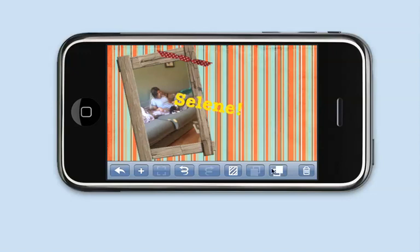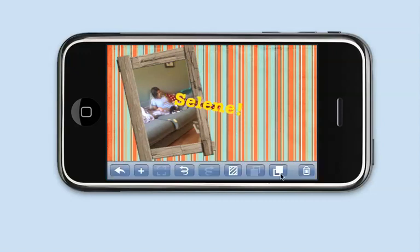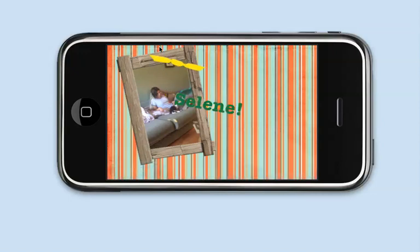Here's an important one — you'll notice the Z-order buttons. I can now send things backwards and forwards. This one sends backwards, so I send it behind the picture, and then I can send it forwards. You'll notice that controls where things appear in the stack. Right now Celine's name is on top; I send it backwards and it's behind the bow; I send it backwards again and it's behind the photo.